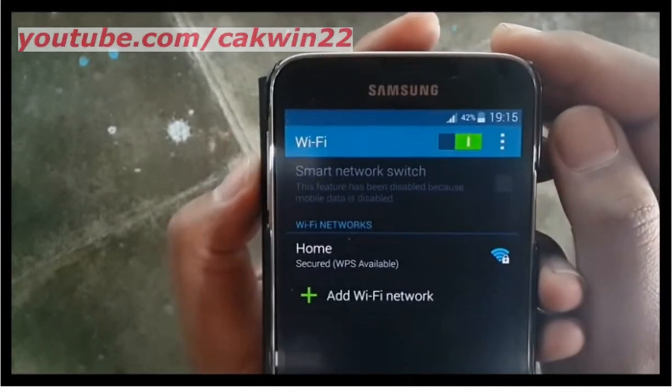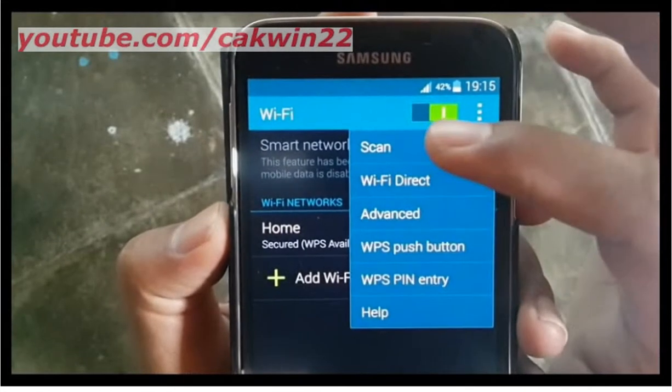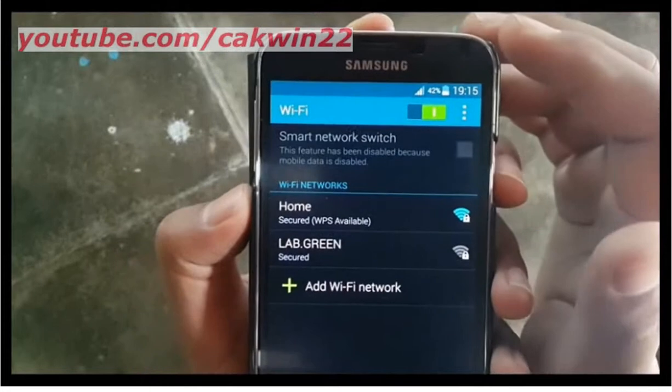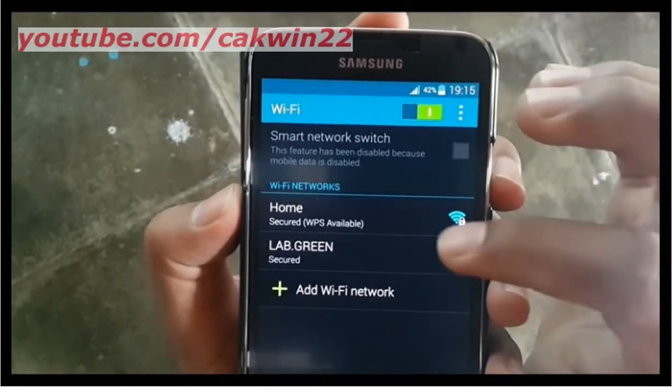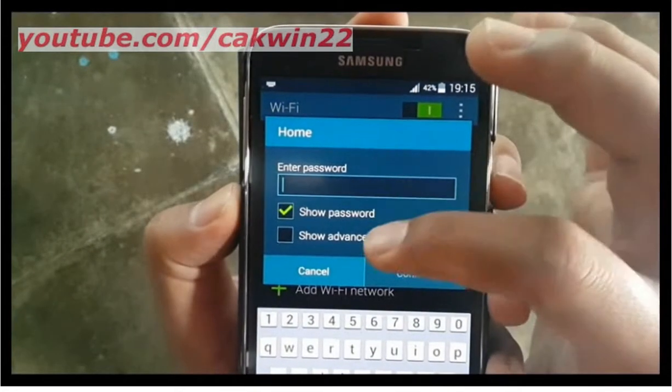If it does not scan automatically, you can do it manually. Tap Menu, then tap Scan. Select the network that you want to use and enter the password if needed.